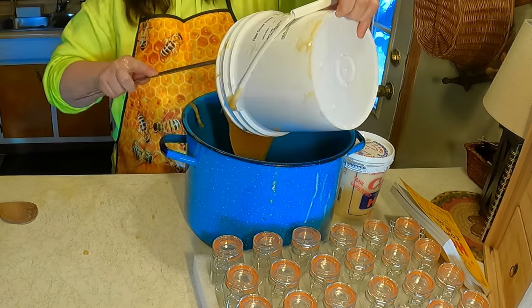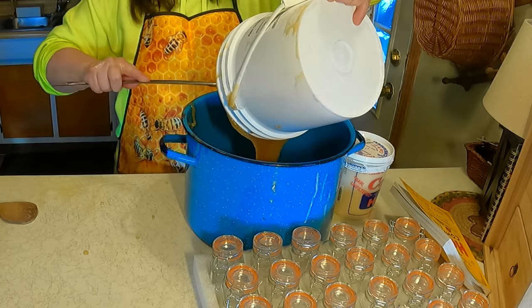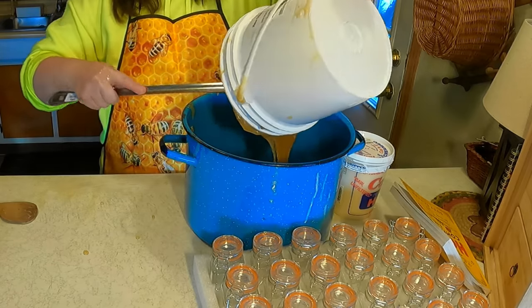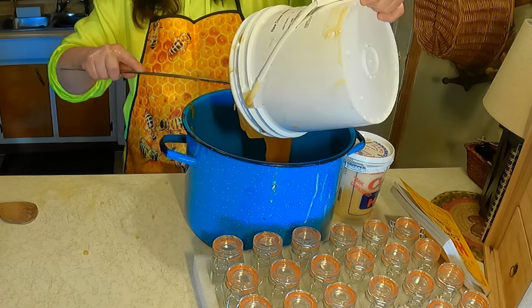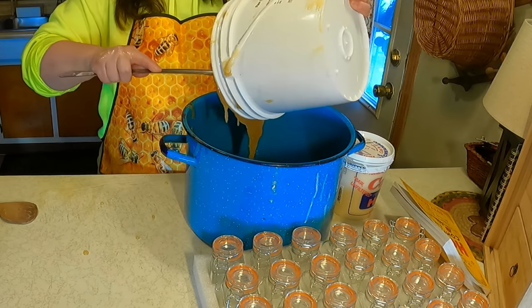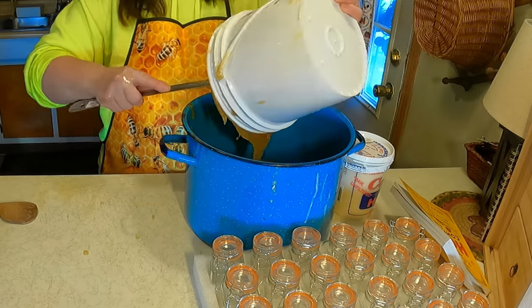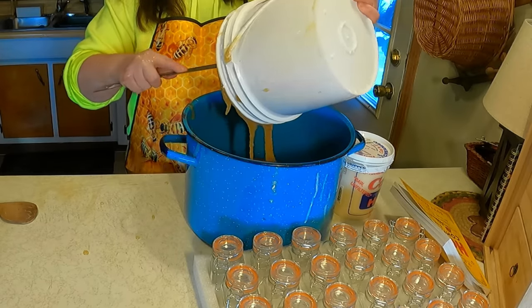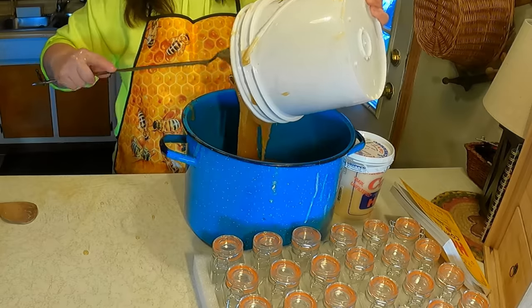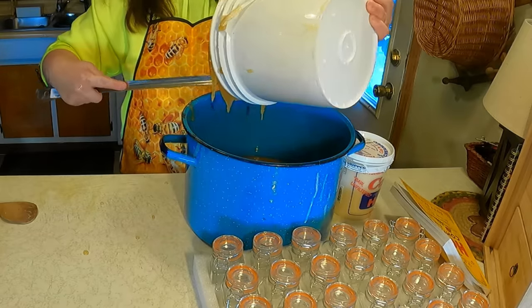I don't want to heat it. In previous videos you saw me heating honey to open-can it, and people were telling me that when you heat honey you are really damaging the nutrients. So we don't want to heat it up, and that's another reason why you want to cream it — so you can have it for long term storage while keeping all the nutrients in it.